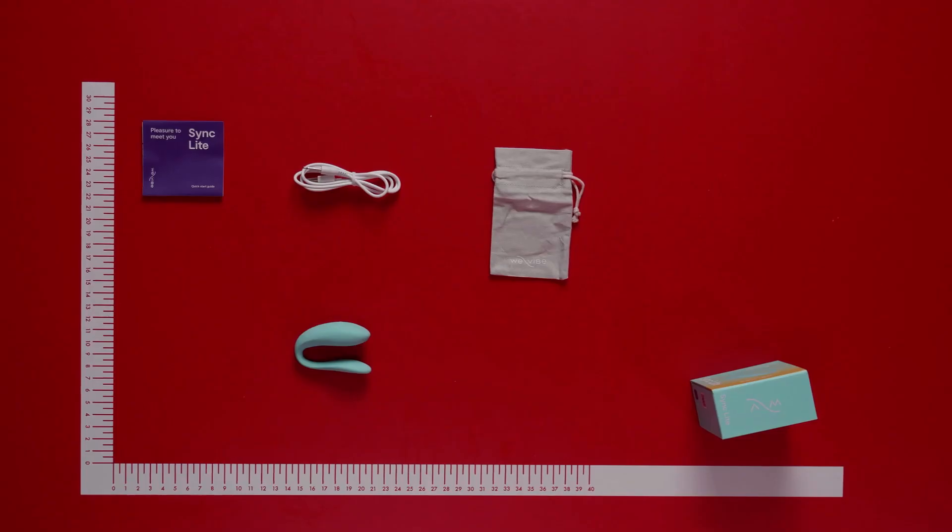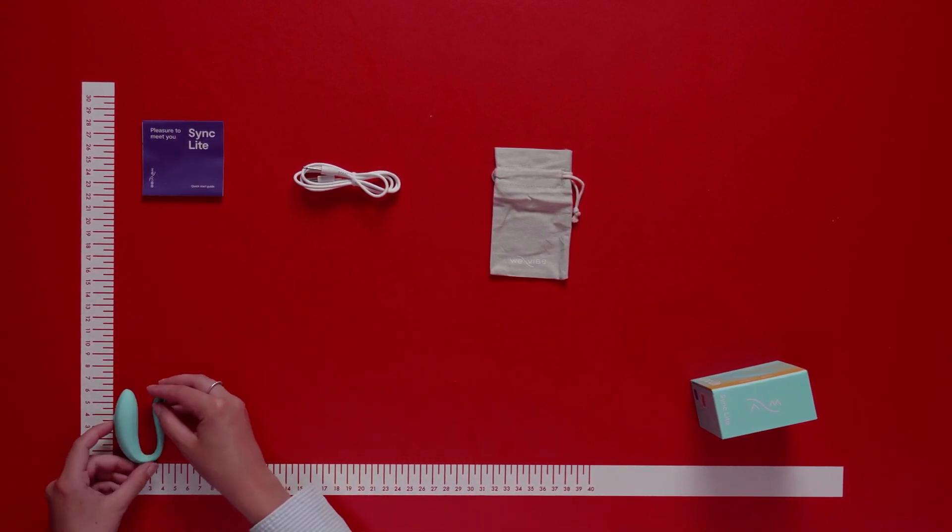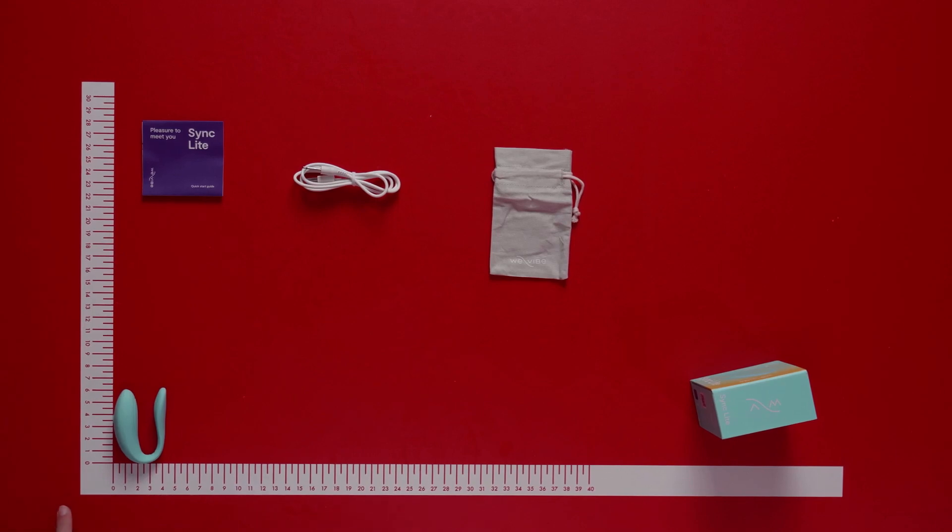Let's take a look at the We Vibe Sync Light. This is the Sync Light itself — it can be used solo or together as a couple.